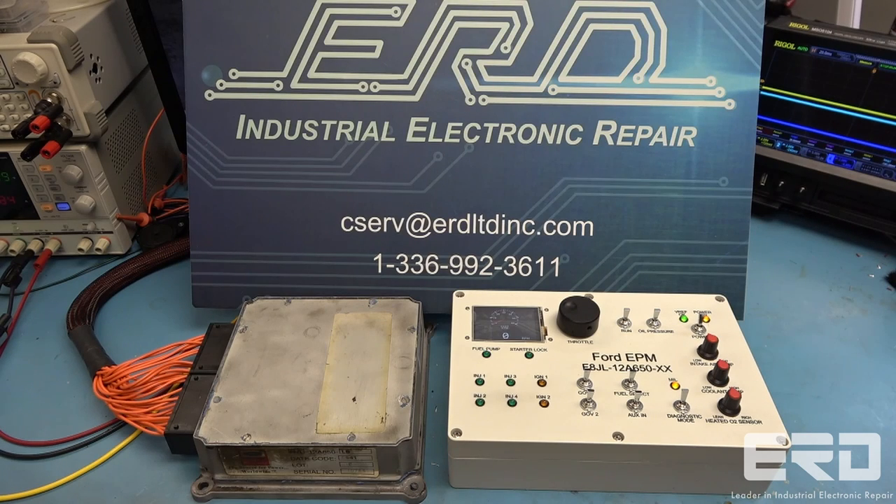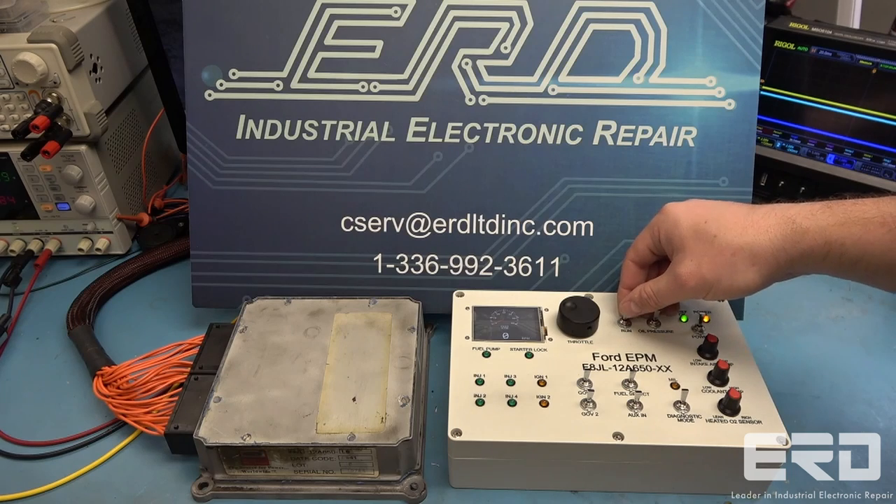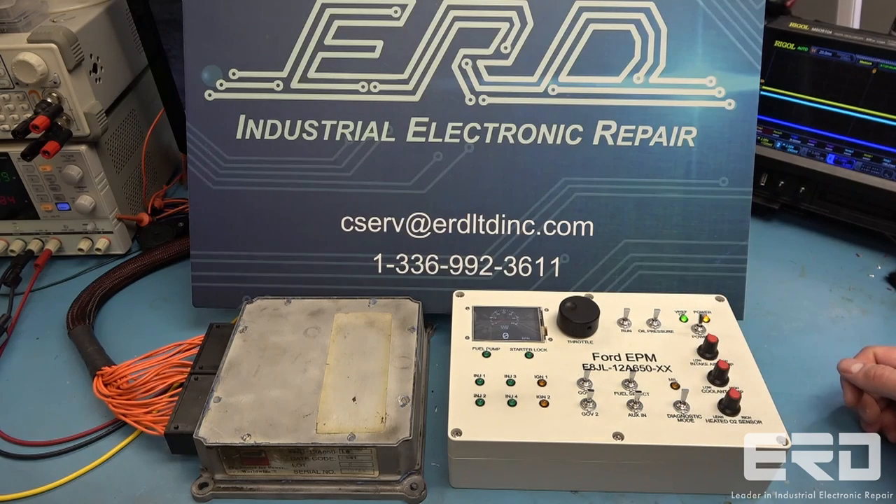This Ford ECU is used in a variety of non-car vehicles, such as Genie boom lifts like the Model S60, which use the DSG-423 engine.